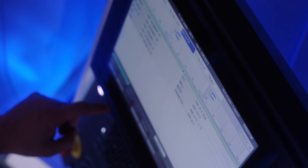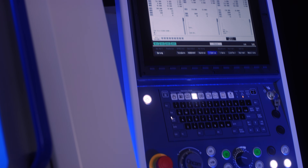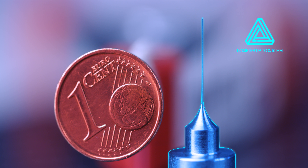State-of-the-art CNC controls from Mitsubishi Electric make it easy for the user, and allow exceptional precision. With controlled vibrations that not only improve the result, but also make the impossible possible.